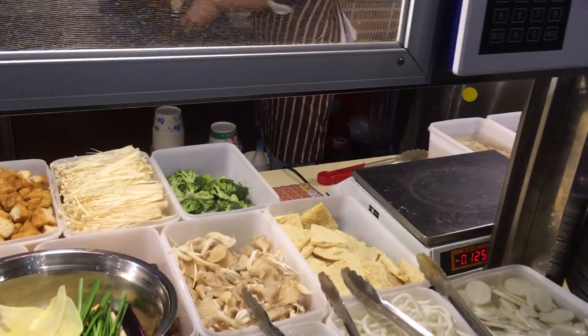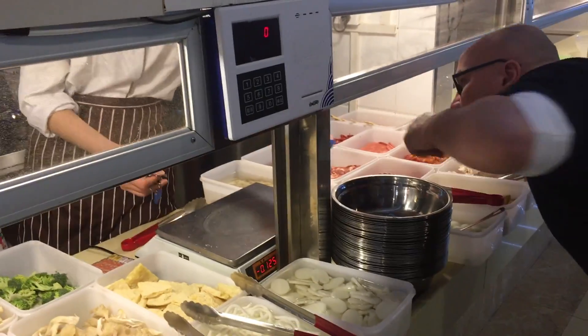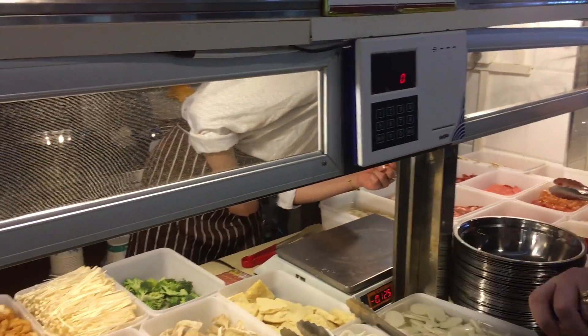Of course, if you dine in a fancy restaurant prices might be higher. You will also get a bowl of rice on the side.